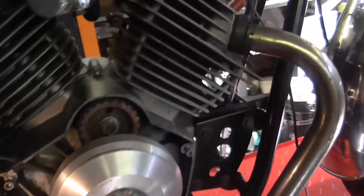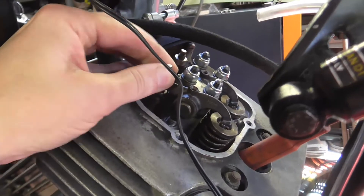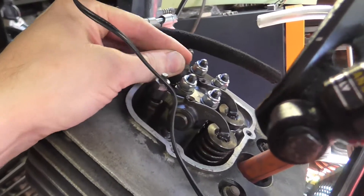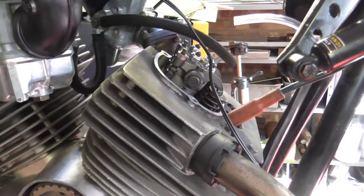That's the top dead centre for the front cylinder. But of course we've got to make sure it's actually on the compression stroke. So I've got the rocker cover off and both rockers have got free play, and that's also the position you'd use for adjusting the valve clearances.